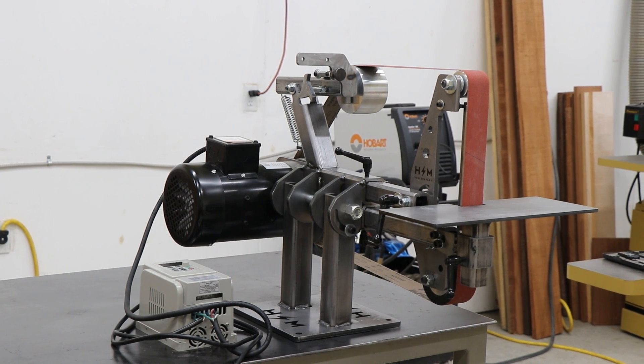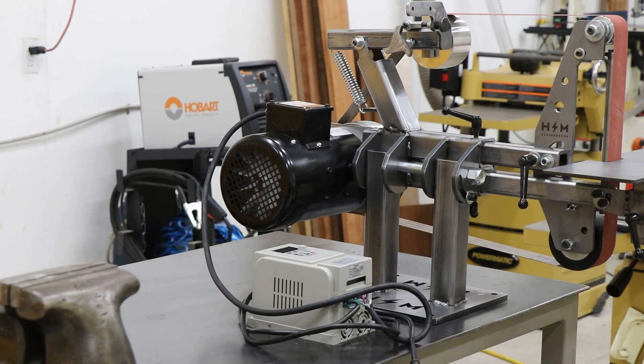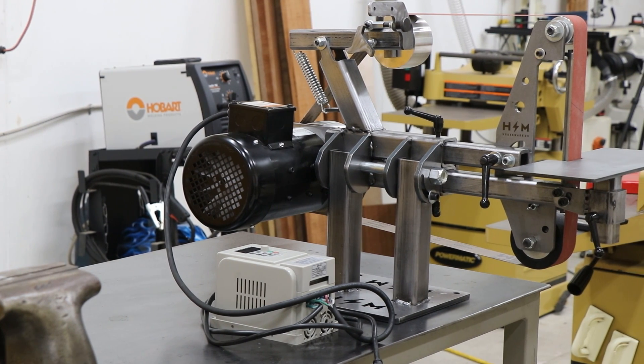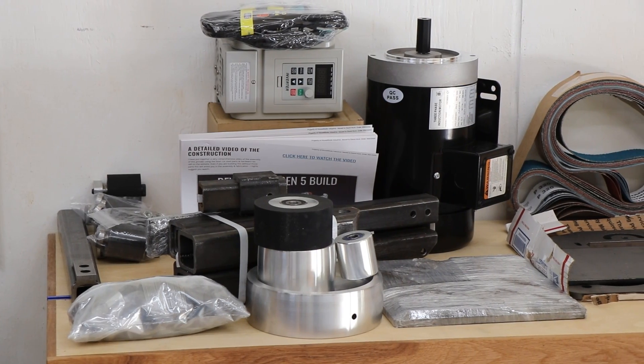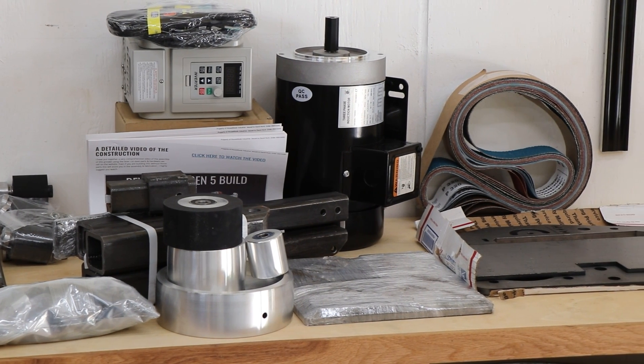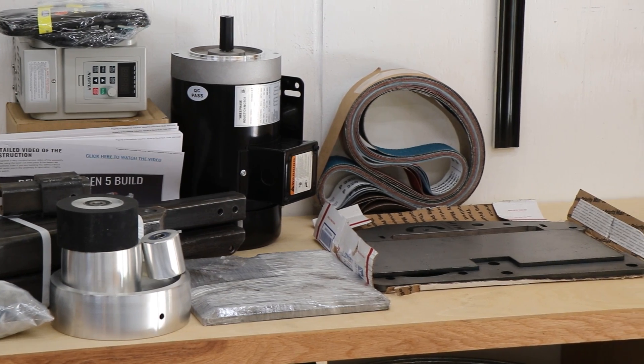What's up everyone, today I'm going to be making this 2x72 belt grinder from a kit I purchased from Housemade Industrial. This kit comes with everything you need to build the grinder minus the VFD and the motor, but their website has a project resource page that will point you in the right direction to pick up those parts too. I'll leave a link to the company's website and YouTube page in the description below.